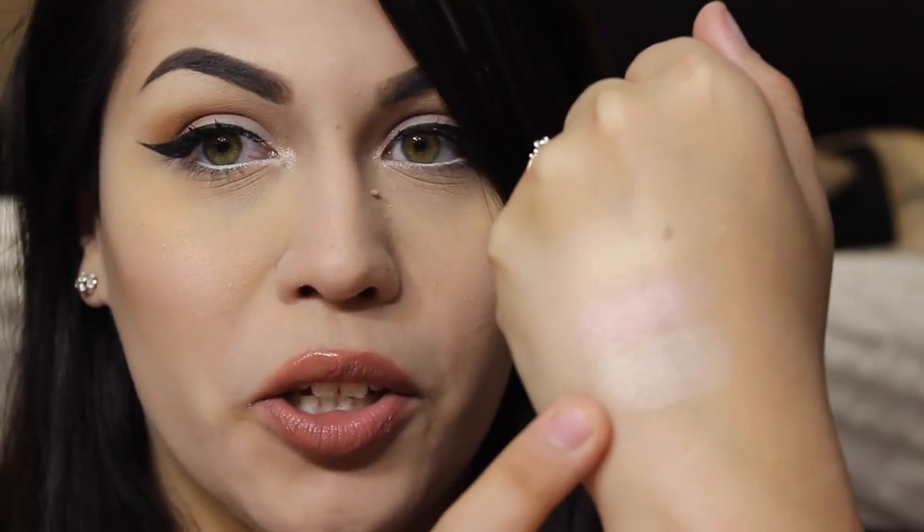Now I'm going to go ahead and do the swatches. Here we have the golden one called Sun Ceremony, we have Desert Explorations which is the pinkish one, and we have Where the Dreamers Go which is the almost white one. These are buildable — if you're into a really bold highlight you can definitely build these up to your liking. First I'm just going to show you what it looks like with one pass.